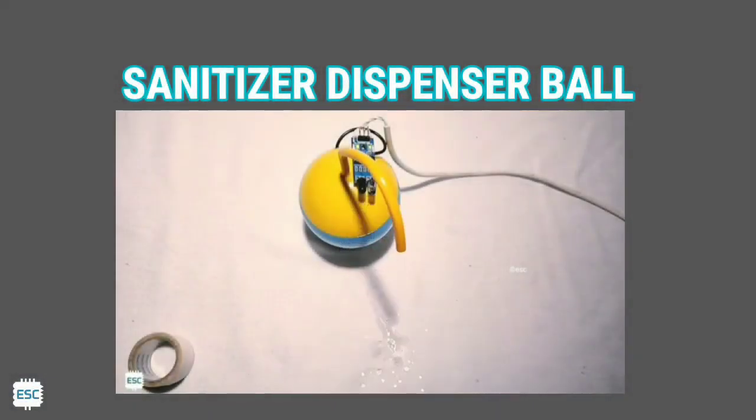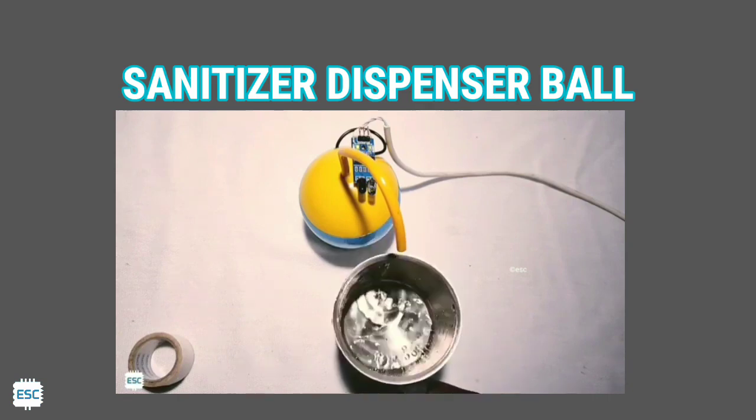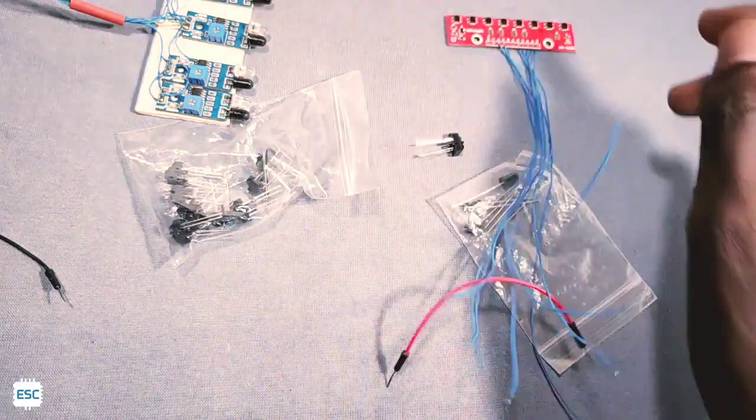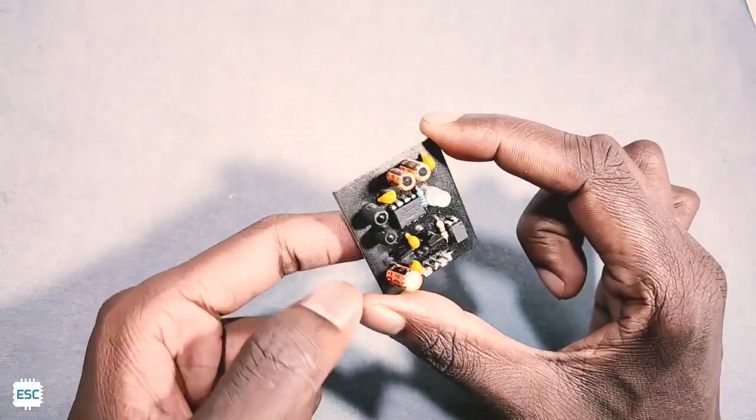Hello there. In a previous video tutorial, I showed you how to build an automatic sanitizer dispenser using an IR module. Nowadays a lot of people make that kind of sanitizer dispenser, but it has a problem — we cannot use it outdoors. In today's video tutorial, let's see what the reason is and how to solve that problem. Let's get started.